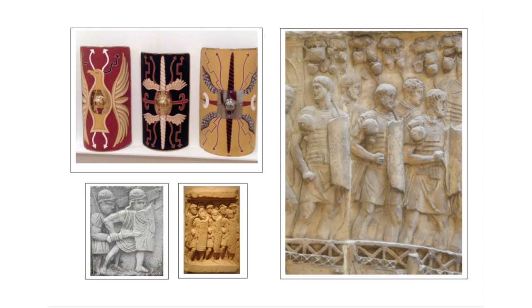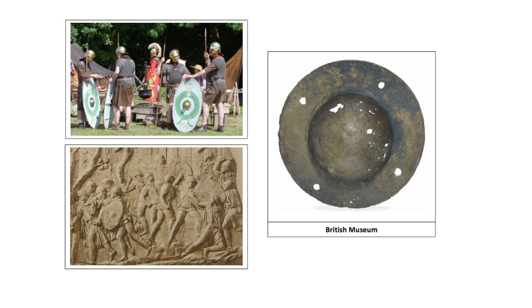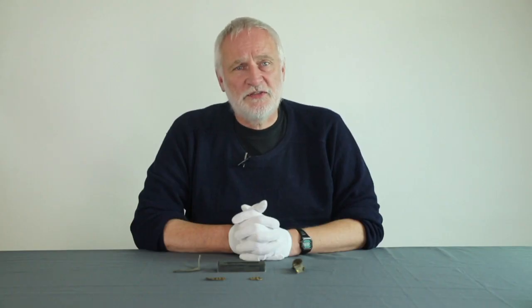All Roman soldiers fought with shields. Use of the shield was a vital part of hand-to-hand combat and losing one's shield was a serious offence. Legionary shields were made of plywood and curved around the body, usually with a curved rectangular boss made of steel or copper alloy. Auxiliary infantry shields could be oval or rectangular and flat, with circular shield bosses of copper alloy or steel. Auxiliary cavalry had oval or hexagonal shields. All shields are most commonly identified from fragments of the copper alloy binding around their edges.